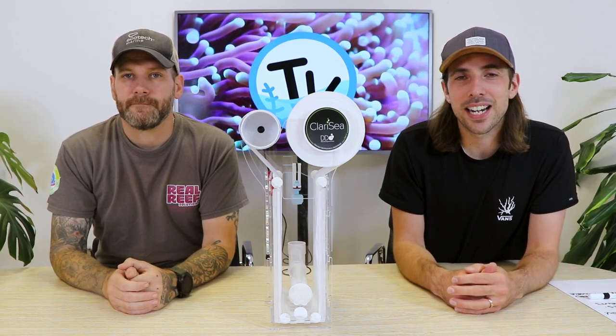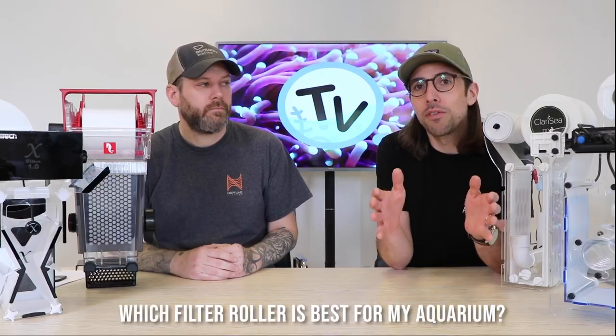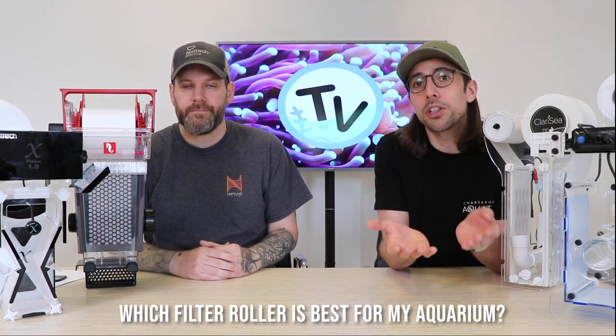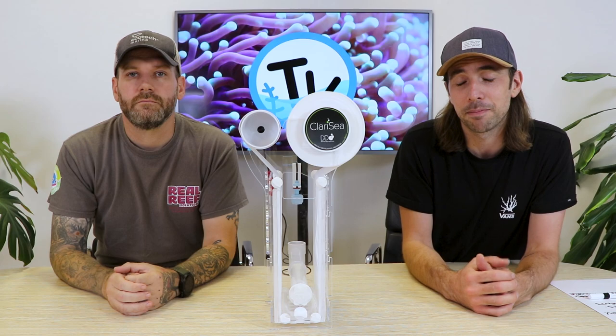Welcome back to Charterhouse TV. In this video we're staying on trend — people seem to be going mad for roller filter or fleece filter units in the marine and reef keeping hobby. Following us recently putting out a video comparing some of the key features of our most popular fleece filter units, our customer service team have been inundated with questions regarding which fleece filter to purchase and which one is going to be best for them.